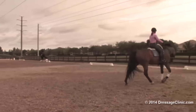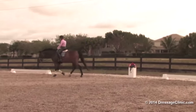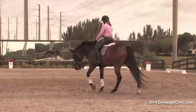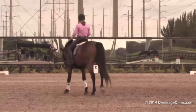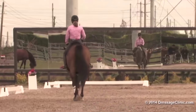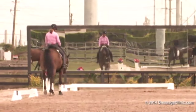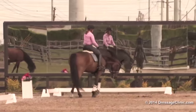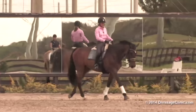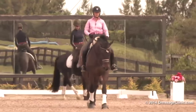We're going to leave the changes today because we did them yesterday. We're going to do some piaffe-passage — a little bit of extension. Take your contact. The mistake made a lot of times in passage is people bring the horse back to the passage, and then there's a cessation of forward movement because the horse has basically lost his balance. We'll start with passage — do a few medium steps and then come into the passage.